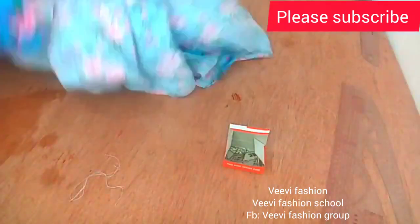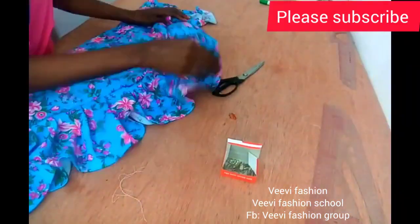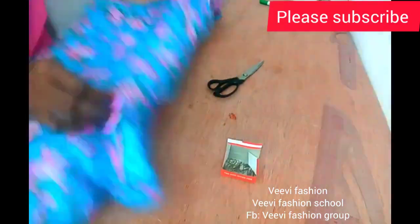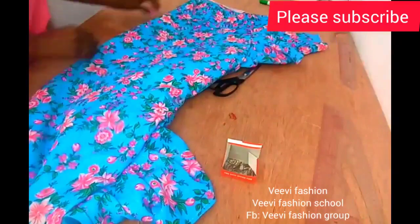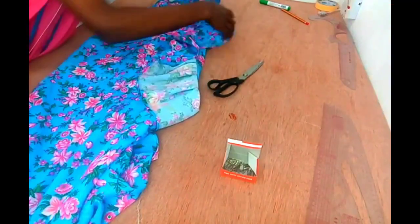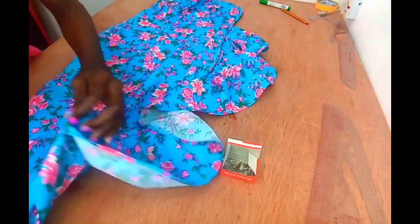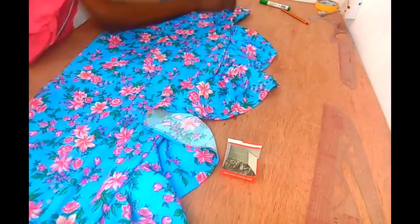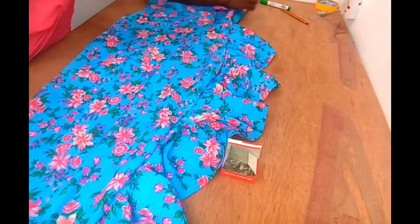This is what we have right here — I'll flip it so you can see. This is what our ruffle looks like, this is what our gown is looking like right now. I'll go ahead and attach my zipper to the gown. Everything is looking perfect — our gown is almost ready.